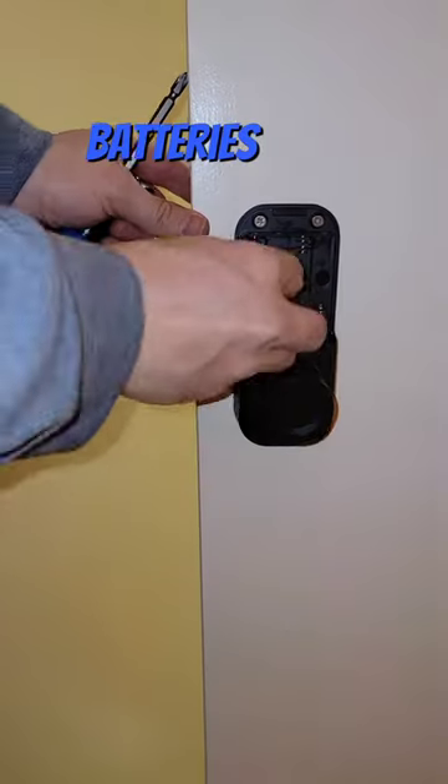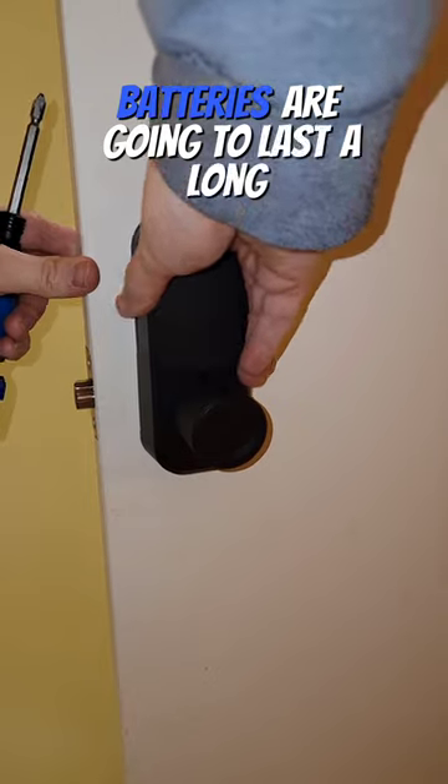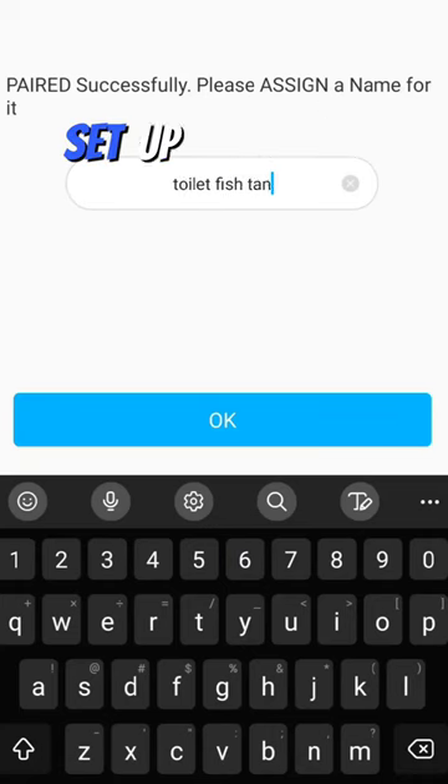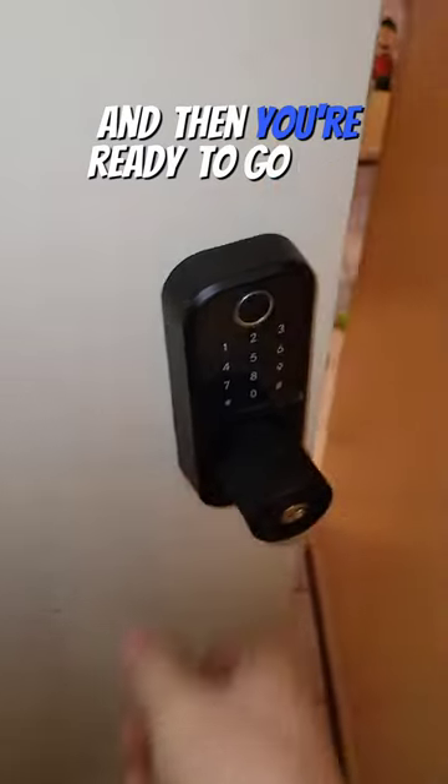This thing takes four AA batteries, and in my experience on an interior door, these batteries are going to last a long time. It takes about five minutes to set up the app — you can label it, set passcodes, set your fingerprint sensors, and then you're ready to go take a dump.